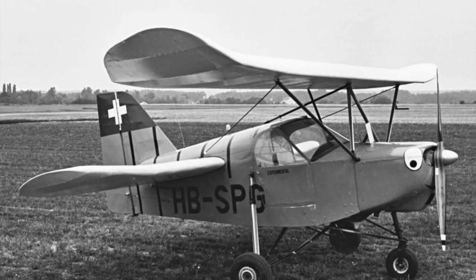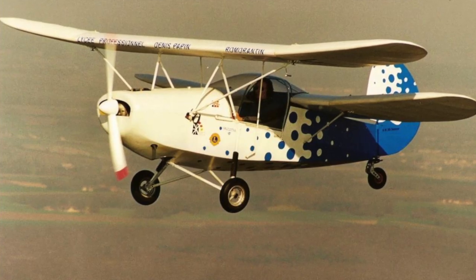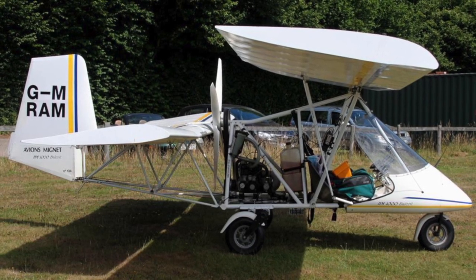Still, Meunier would not be deterred and went on to design and produce dozens of different versions of the Flea concept — single and two-seat versions, all featuring the same tandem wing, no-aileron layout of the original HM14.